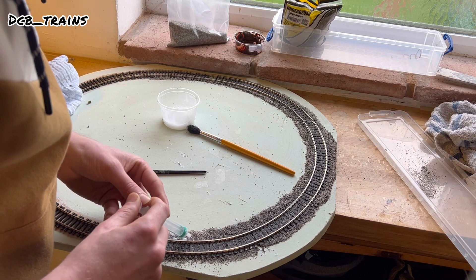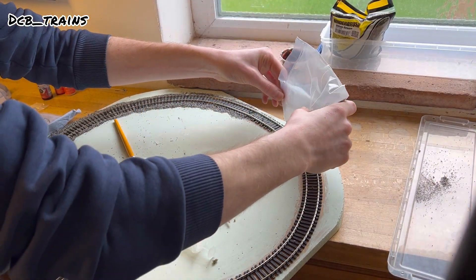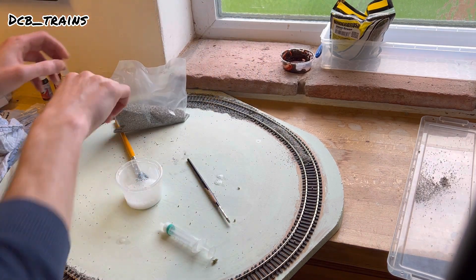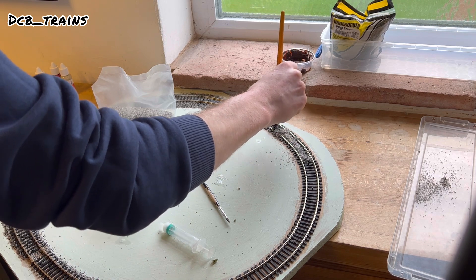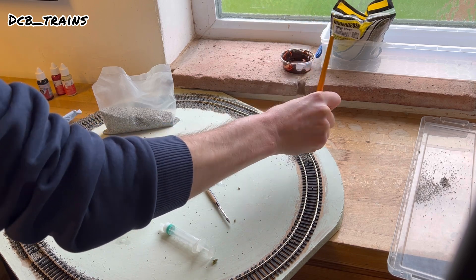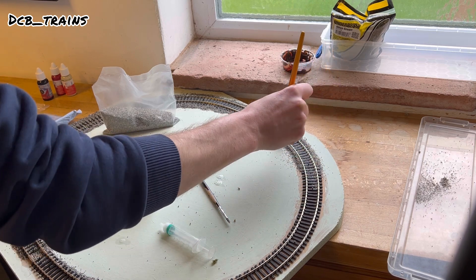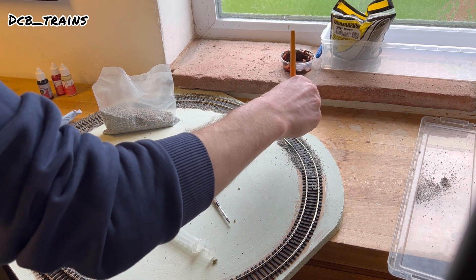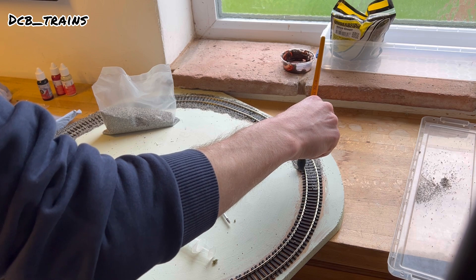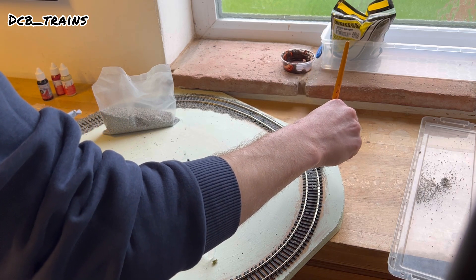I'm just pulling my ballast straight from the bag. Some people put it into little tubs and there are products on the market for that, but they all cost money. The idea of this layout is to use whatever I had to hand and make it as cheap as possible. Using the bigger brush to spread it along the rails, filling in between the sleepers and putting some on the edge of the track. Once you're happy and ready for it to be permanent, get your syringe, put the formula over it, and let it dry. Practice makes perfect with ballasting — the more you do it, the better you get.